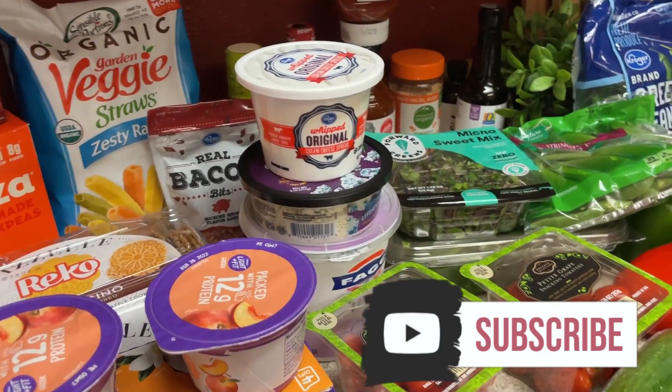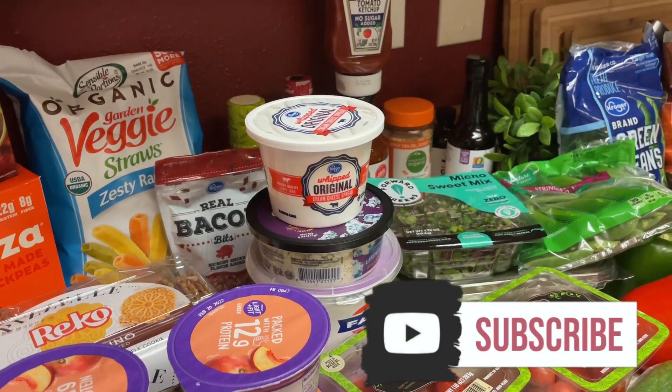Hey guys, welcome back to my channel. I have another grocery haul and meal plan for you. Let me tell you what my meal plan is first.